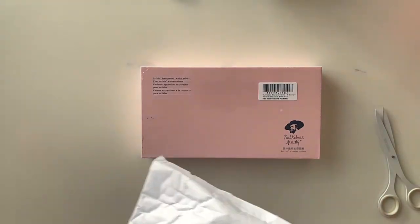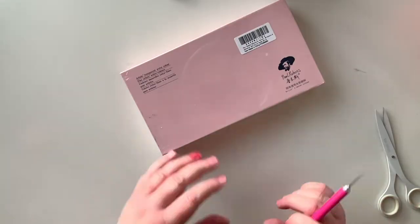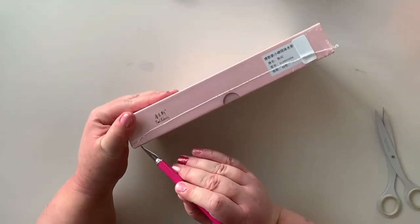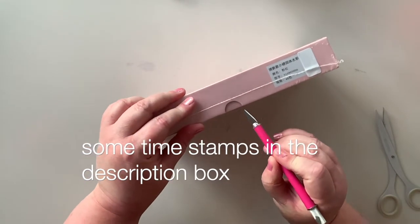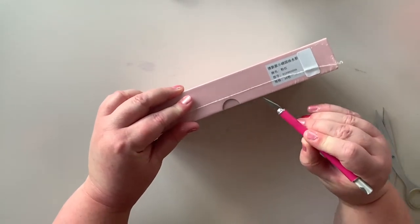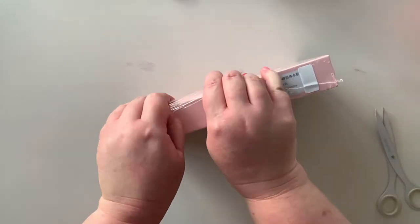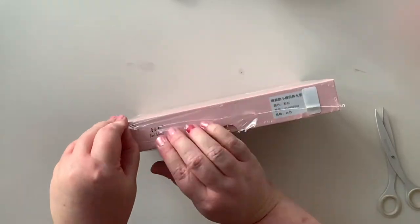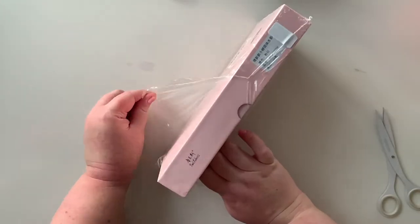I've picked up the Paul Reubens watercolour set and it is beautiful - beautiful colours. I've watched a lot of videos of people unboxing and swatching and it does look really lovely. My friend Hannah from Hannah's Haven has one of those little sets and they look gorgeous.